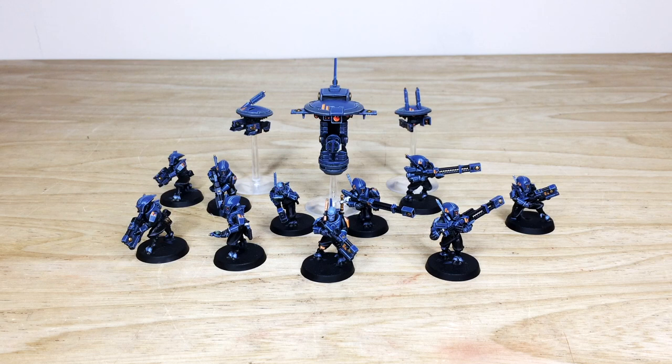Thanks for checking out the video guys — I hope you have liked this Tau kill team. A really cool color scheme, and I know Keith thoroughly enjoyed working on it. The magnetizing done on the project makes those special weapons a bit more flexible, which is really cool. If you are interested in a commission with us — whether for a kill team like this, a character, a small army, or even a massive army — here's how to get in touch.